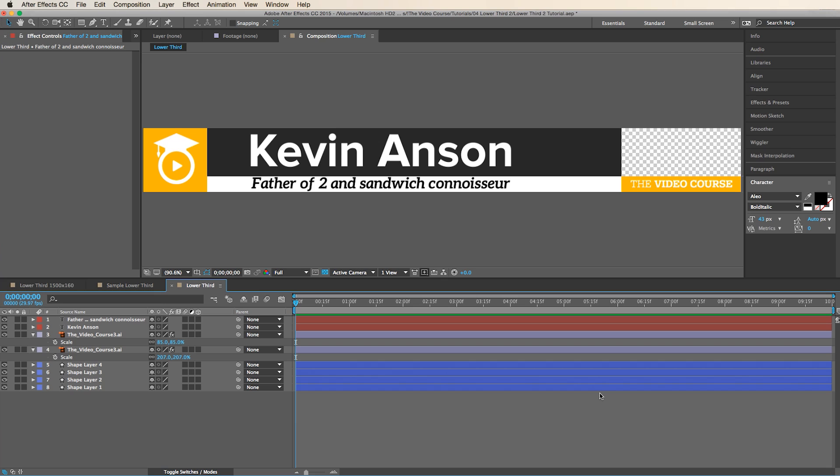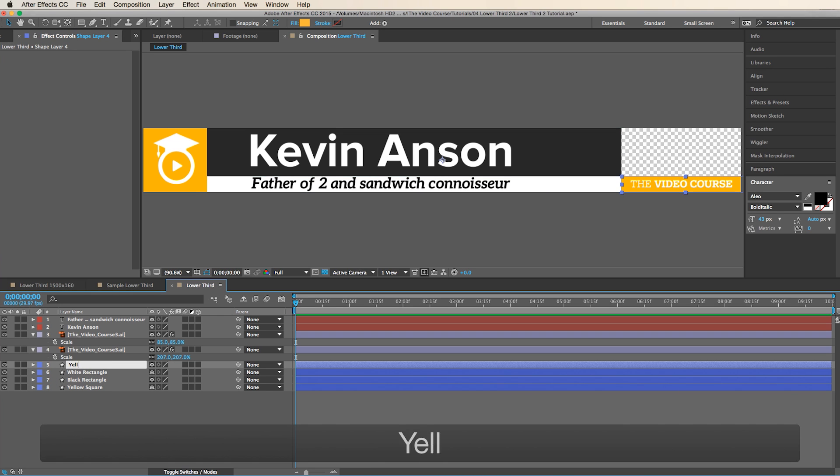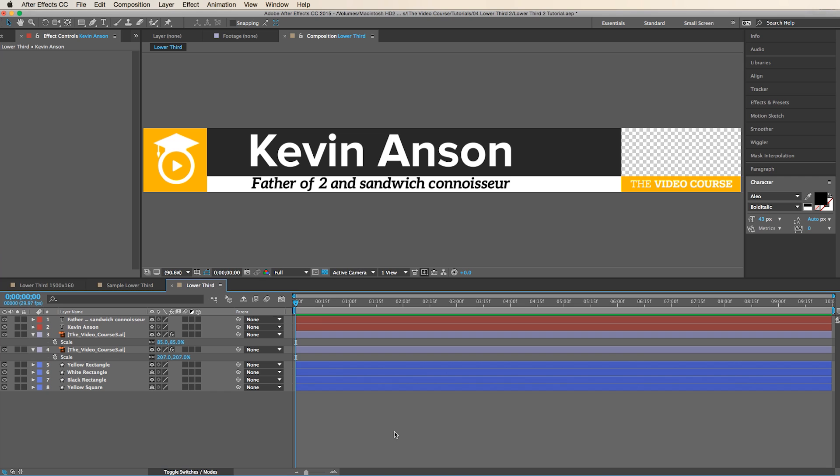One thing I do is always design the lower third first and animate it second. To keep things organized, I usually like to name these layers so it doesn't get confusing later. That will help us out when we're animating.